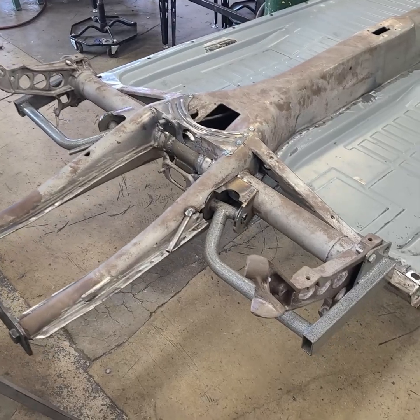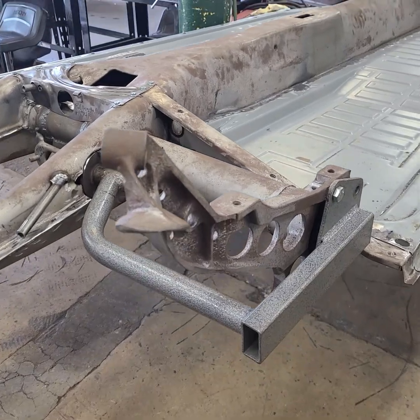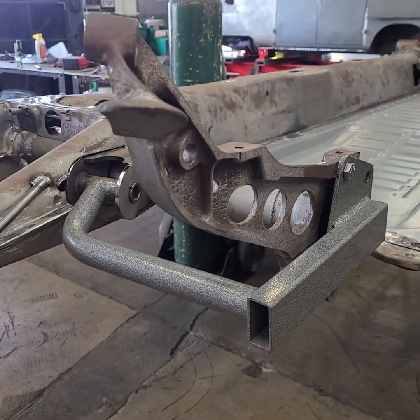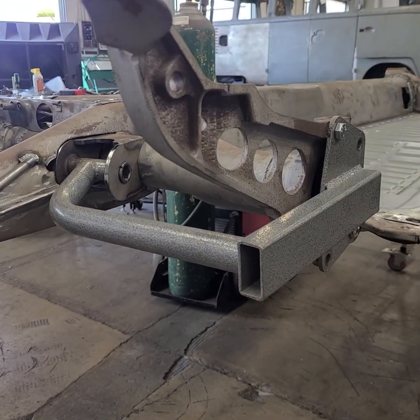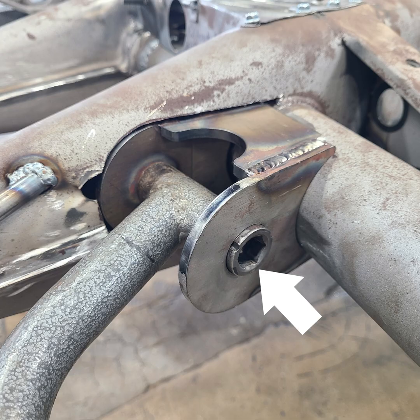Washburn's Metal uses a jig so they can correctly locate the exact position of where the bracket should be. It mounts using the torsion plate cover holes on the outer end and a torsion arm mounting bolt that Washburn's sells, which secures the jig to the bracket.